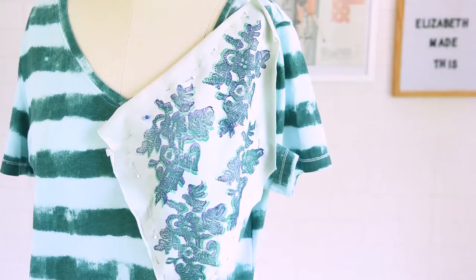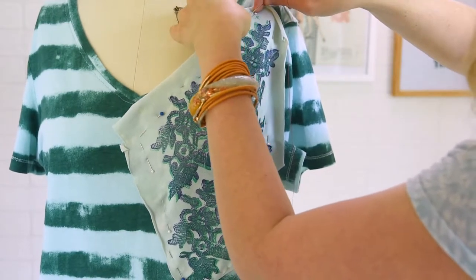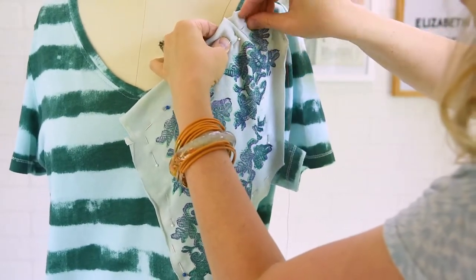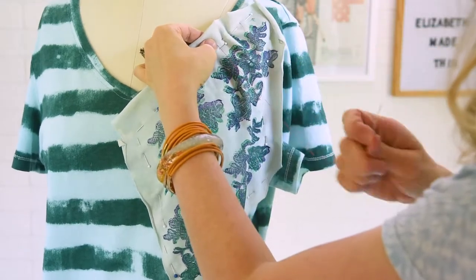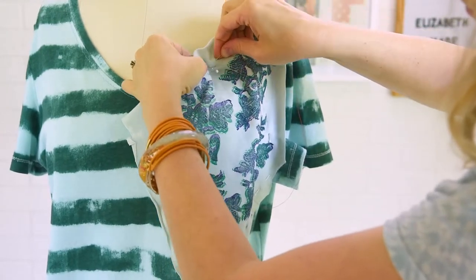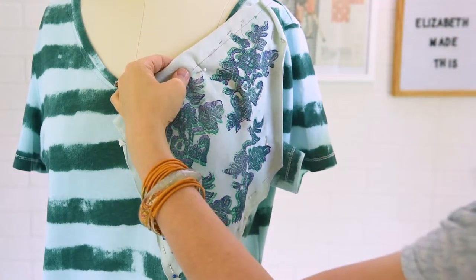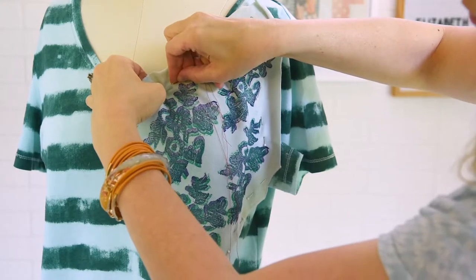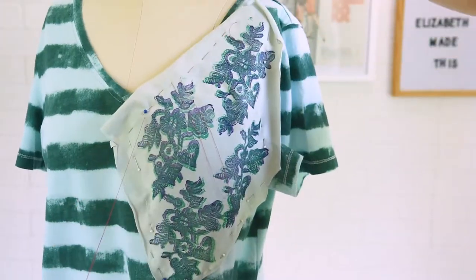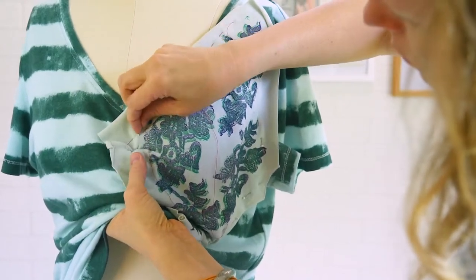Here I have my t-shirt on a dress form. You don't have to work on a dress form — you can work on a flat table, that works great. I have a piece of jersey that I block printed, so go check out my how-to block print video if you want to see how I made this fabric. You can also use any type of knit fabric that has a nice big design on it, like these big motifs that I have. I've already pinned this fabric in place, and now I have a hand needle threaded with some contrast thread, and I'm just taking big stitches all the way around the exterior of the fabric.